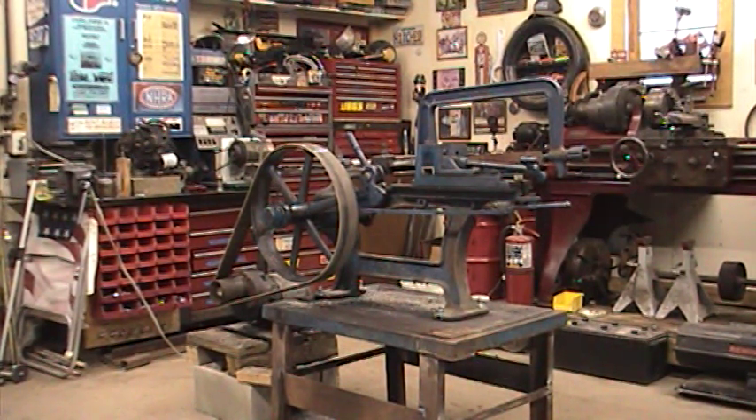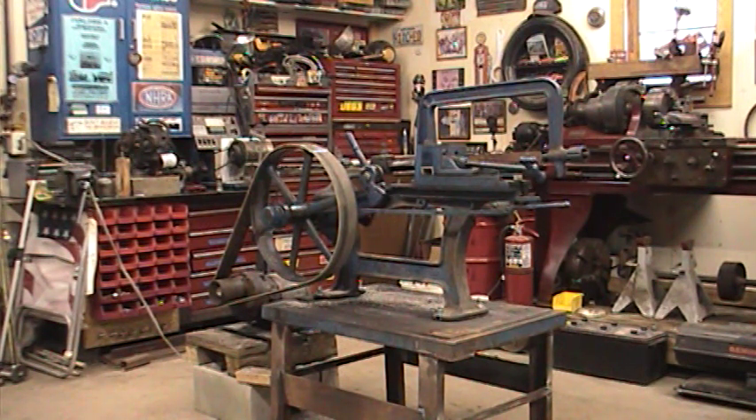Here is my Marvel Draw Cut saw number two, also known as a power hacksaw. This one is flat belt driven, dating to around 1910 to 1920.